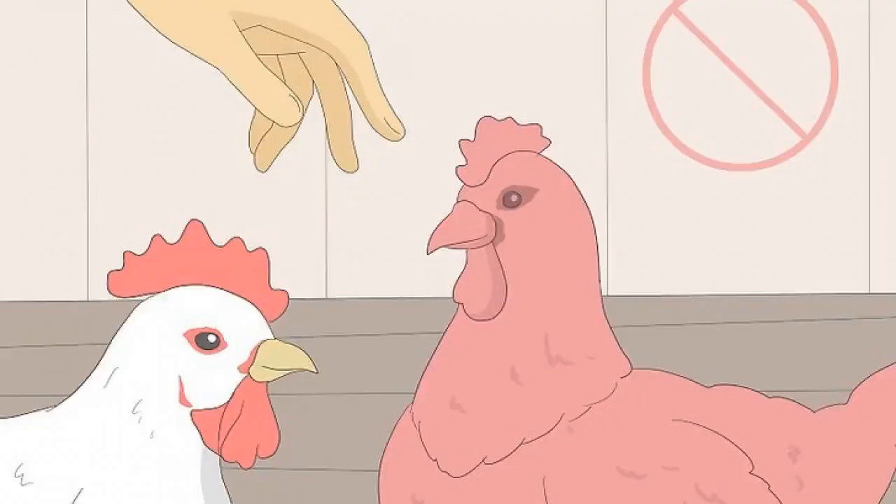Limit your contact with live animals to lower the risk of transmission. Don't risk handling an animal that might be ill. Avoid handling live animals unless you work with animals or are caring for pets. If you must handle an animal other than your pet, touch it as little as possible.